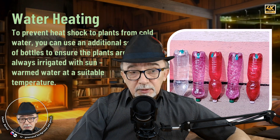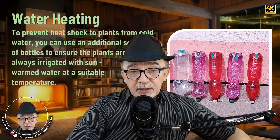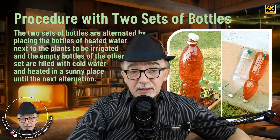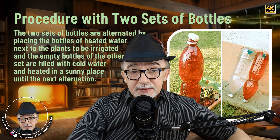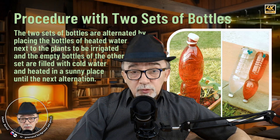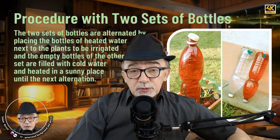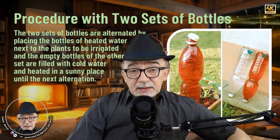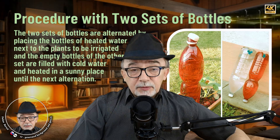Water heating. To prevent heat shock to plants from cold water, you can use an additional set of bottles to ensure the plants are always irrigated with sun-warmed water at a suitable temperature. Procedure with two sets of bottles — Irrigation: place one set of filled bottles next to the plants. Heating: fill the second set with cold water, cap them, and place them upside down in a sunny spot to let the sun warm the water. Rotation: when the bottles by the plants are empty, collect them and replace with the heated bottles. Fill the empty bottles with cold water and place them in the sun for the next rotation. This way, the two sets alternate to provide a continuous supply of warm water.